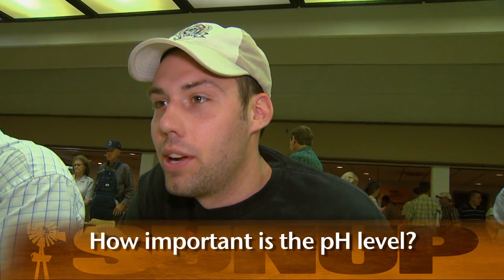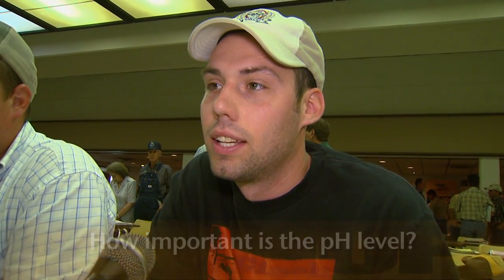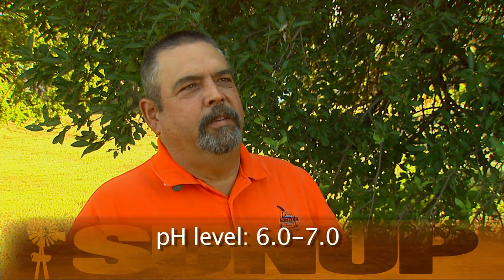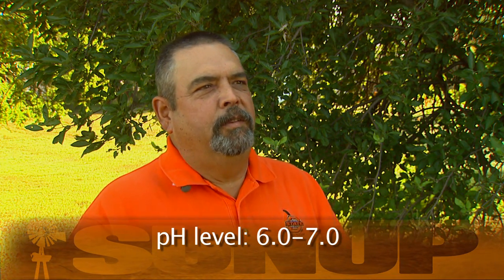How important is it that the pH level will be around the 6 to 7 range instead of the 5 to 8 like wheat? Well, it's very important. Winter canola especially likes pHs between 6 and 7 to maximize yield potential with whatever varieties that you're planting.